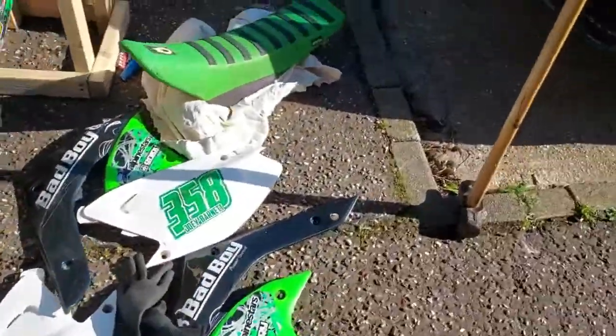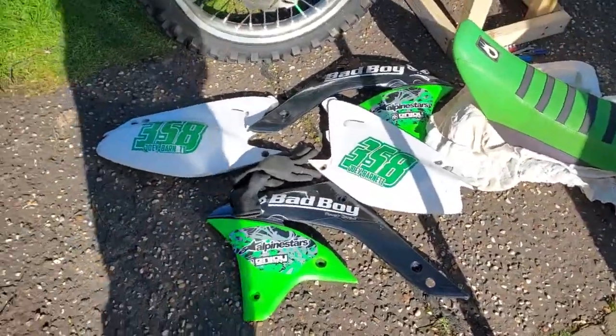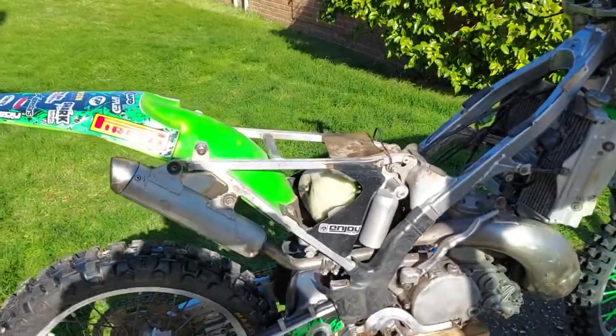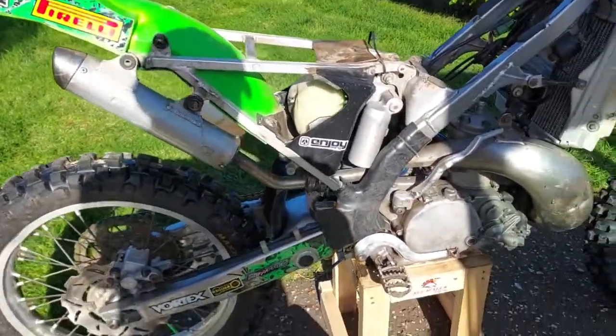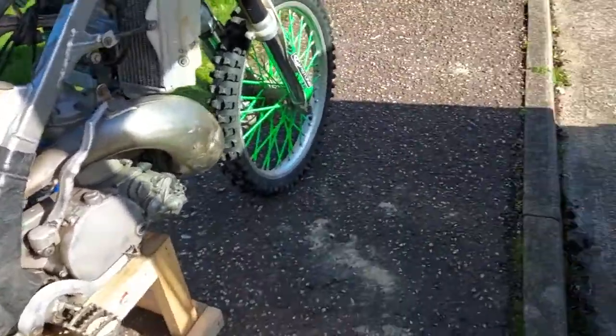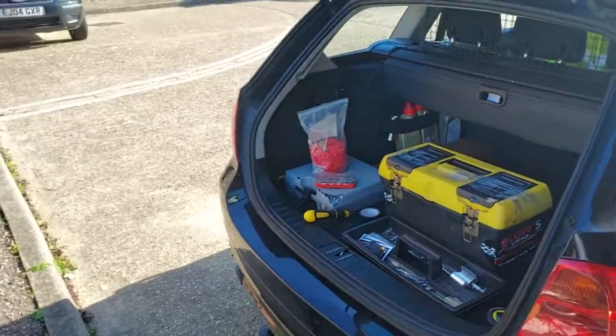This is how you properly strip down your plastics and clean your bike. I took all the plastics off — they're all off. Here's the bike. All the tools are in the back of my car.